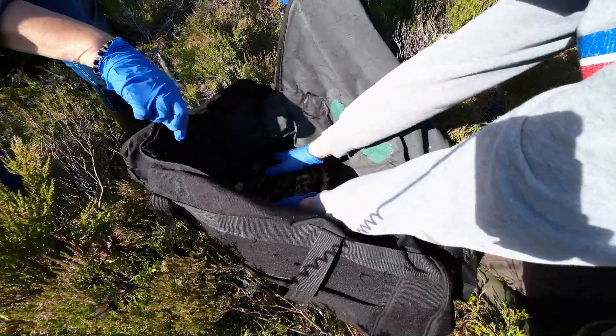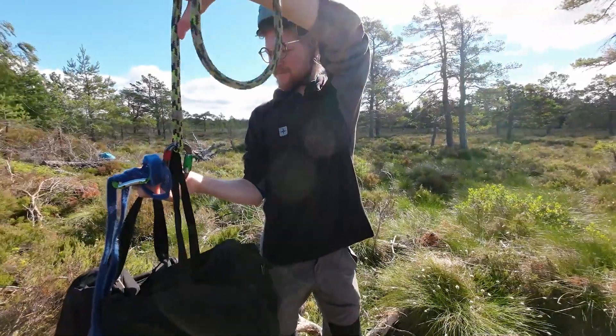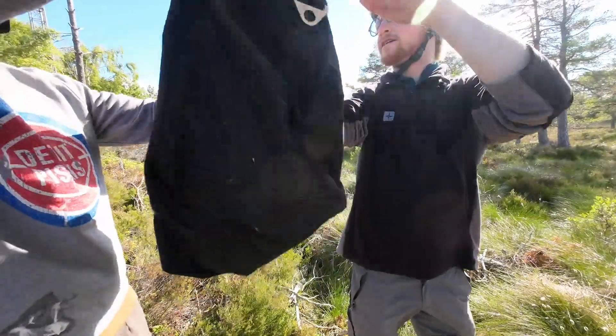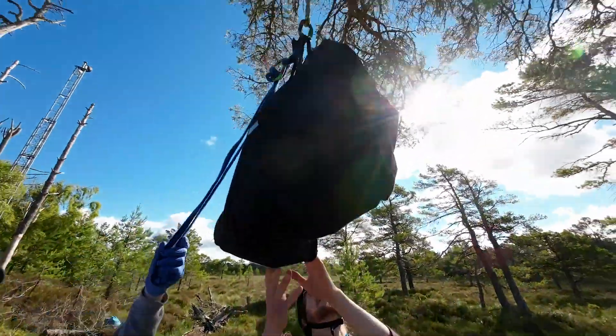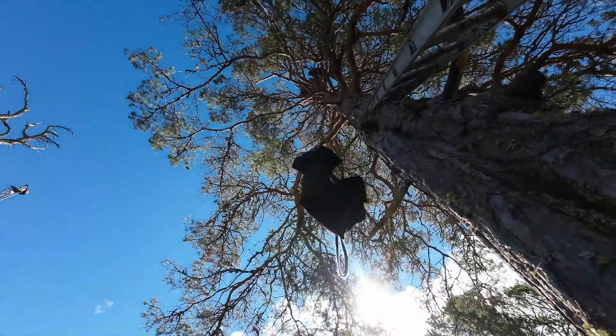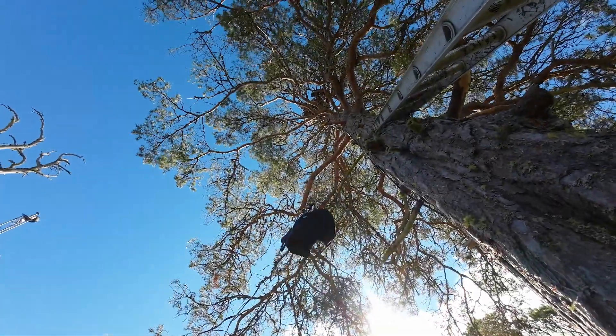The returns we get in terms of data are really priceless. These leg rings are so visible we get many, many returns from people photographing the birds and from people seeing them through telescopes and binoculars. Remember, these birds migrate, and it's really interesting to know where they go, where they spend their winter, and when they come back.